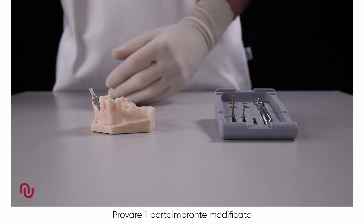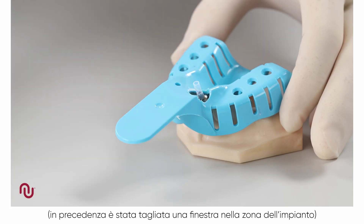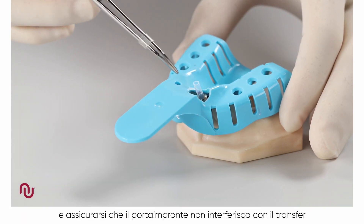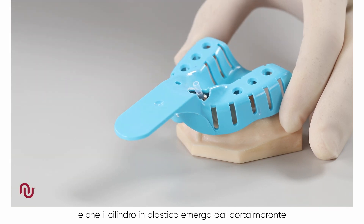We then try in the modified impression tray. A window has been previously cut in the area of the implant. Ensure that the tray is clear of the impression coping and that the plastic tube extends beyond the impression tray.